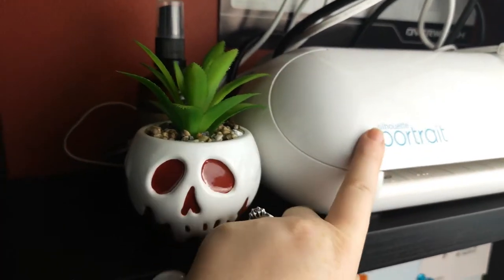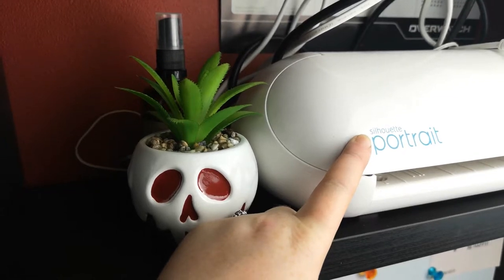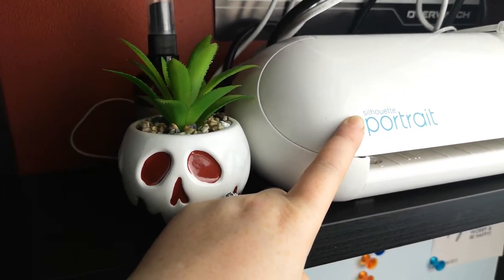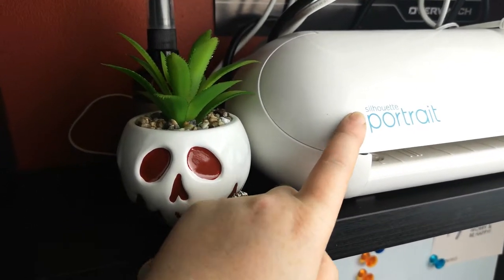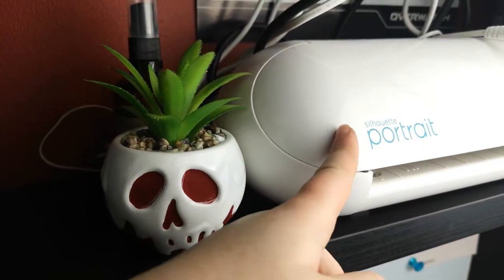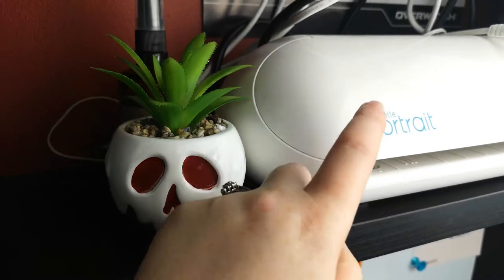I also have my Silhouette Portrait. It isn't currently plugged in — I've only just moved into this room, so I'm still trying to work out where everything can plug in as we don't have as many plug sockets as we did before. But look out for this one — I have plans for you, Silhouette.